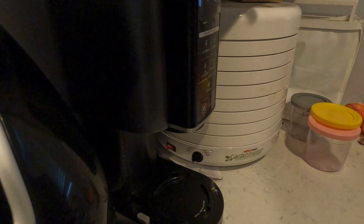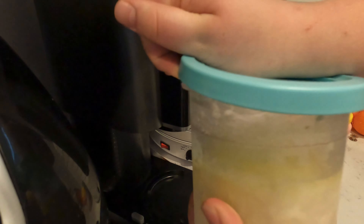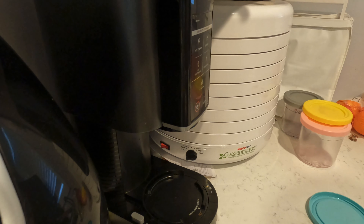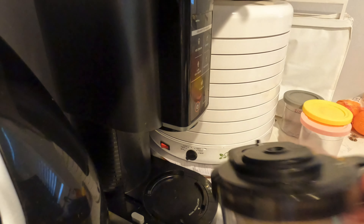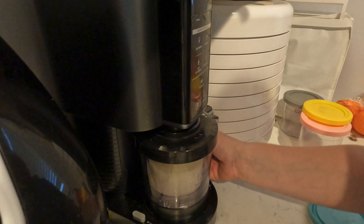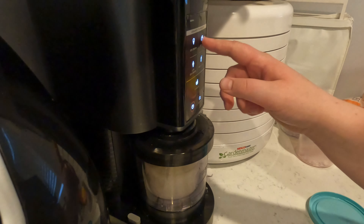We're using a Ninja Creami today. So we got to take our lid off our ice cream. We're going to set it in our thing, slap this lid on like that, put it in there, pops up there, locks in place. Turn it on and we'll hit sorbet.